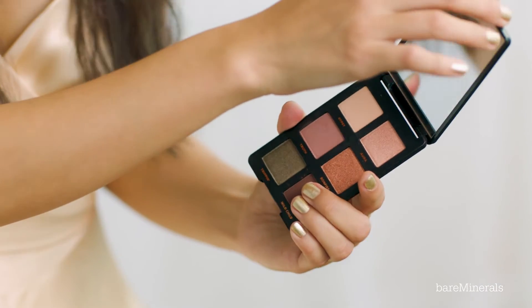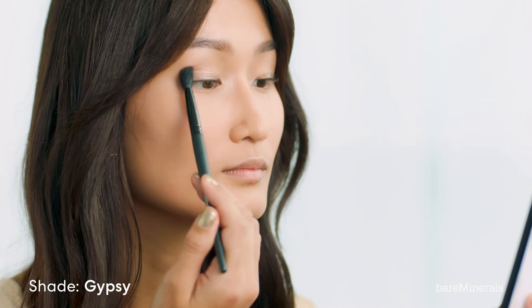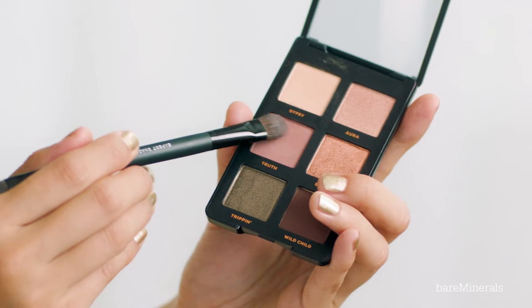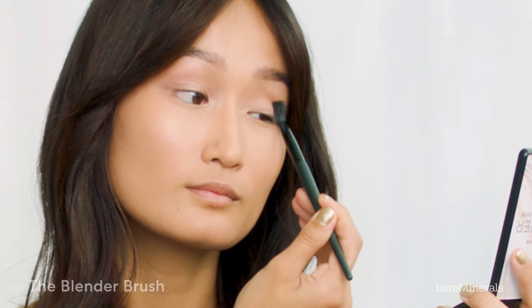I'm going to be starting with my eyes, so let's start with the Gem Nude Copper Eyeshadow Palette. Using the blender brush, I'm going in to Gypsy and applying it all over my lids. Next, using the Axe Fit Shatter and Liner brush, I'm going to go into Truth and contour my eyes. I'm just going to go back with the blender brush to blend it all out.